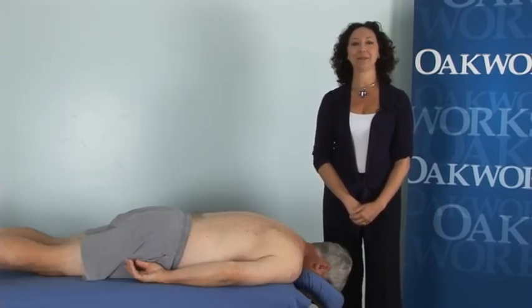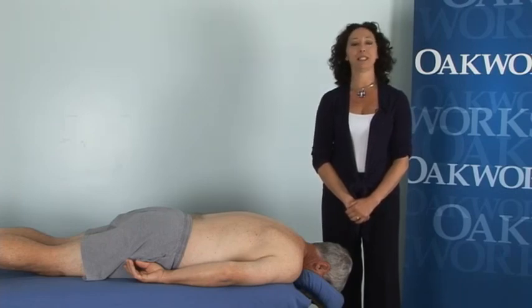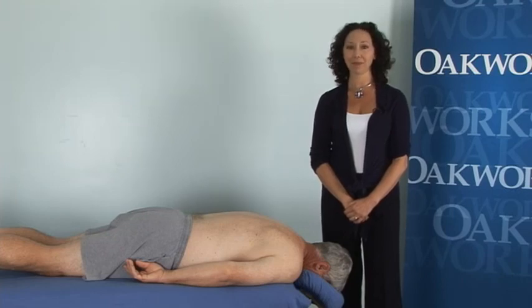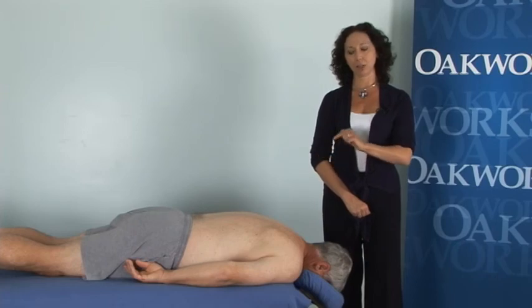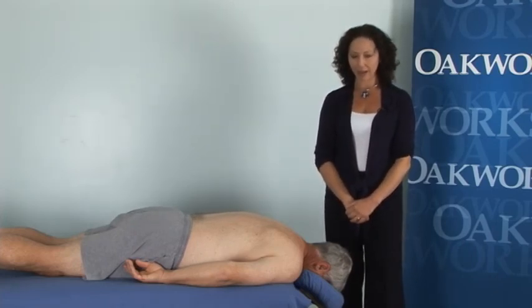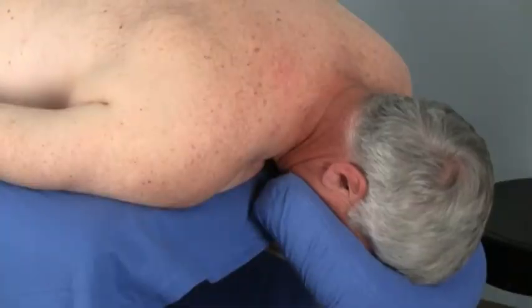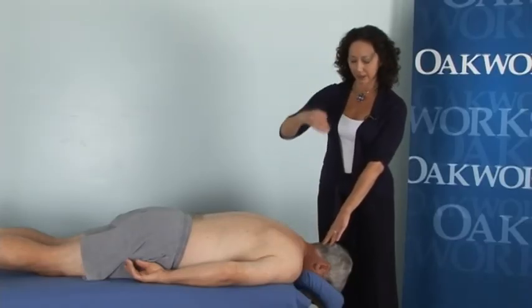Today I'm going to be showing you a little bit of active muscle massage. We are using our model Mark, who is in the prone position on our Prolux convertible table from Oakworks, which can adjust the height so you can make sure your body mechanics are perfect. We also have the quick lock adjustable face cradle, and I've got him at a pretty steep angle here.